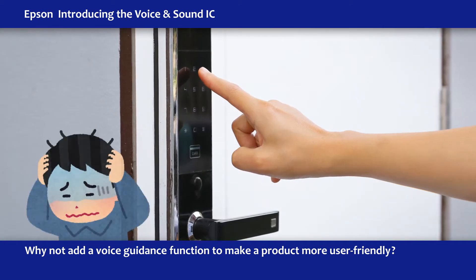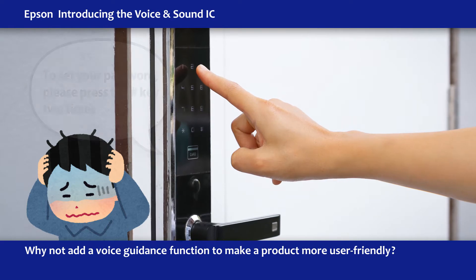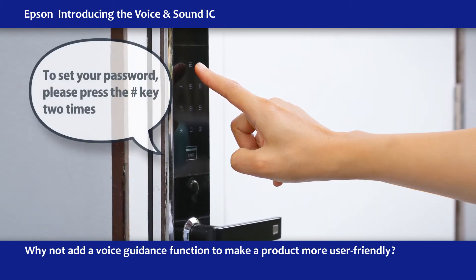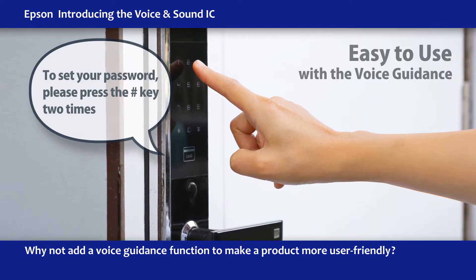Or when you've got to change a password, you don't know how and there's no manual handy. To set your password, please press the pound key two times. With voice guidance helping you, it's a simple task.